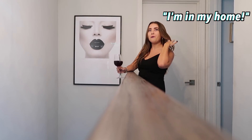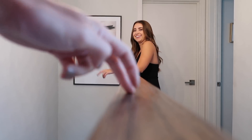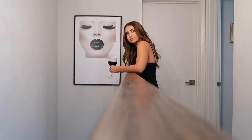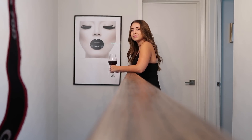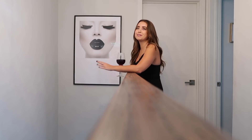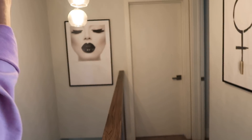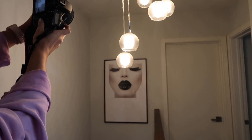I'm in my home. Oh my god, this is cool! We need something in the foreground — maybe if I get from up here. Okay, let's try it.